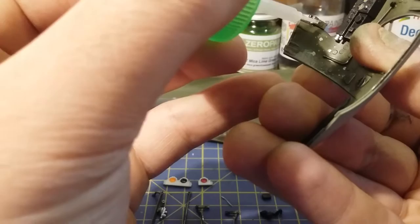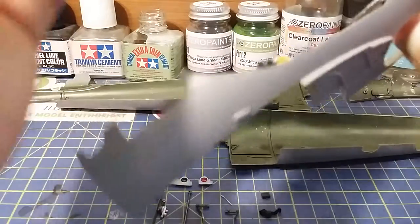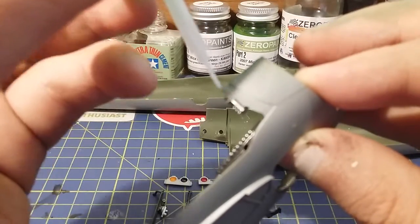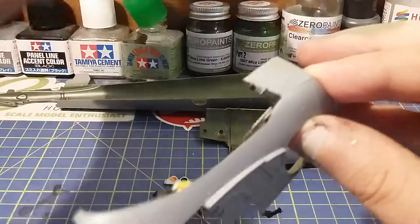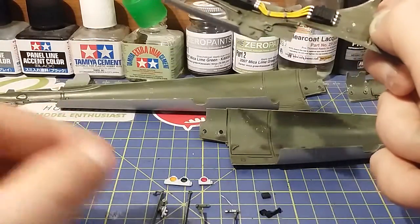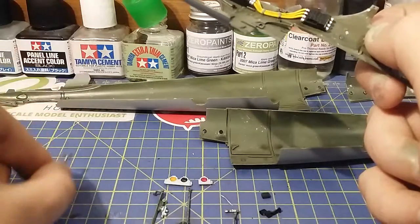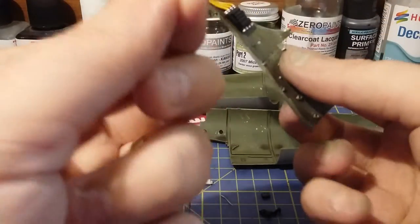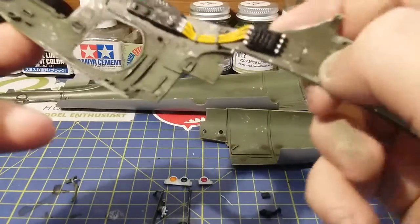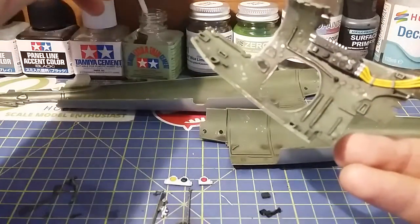Now we just run a bit of glue underneath it like that, and also along the top side here. Then once that's done, we want T3 - this bit here. It's got two little lugs on it and two little hole locator pins there. And that's it set.